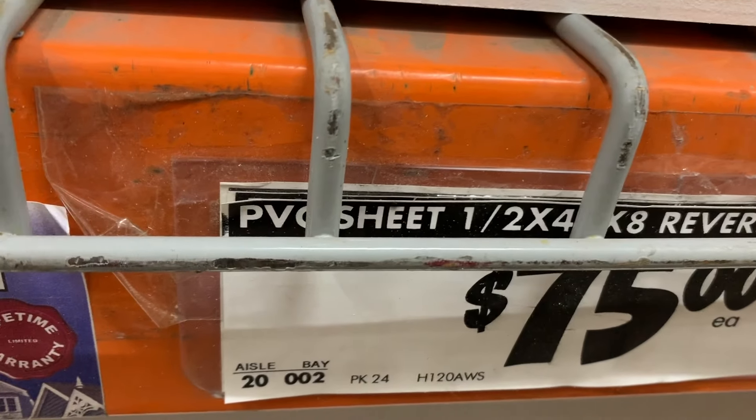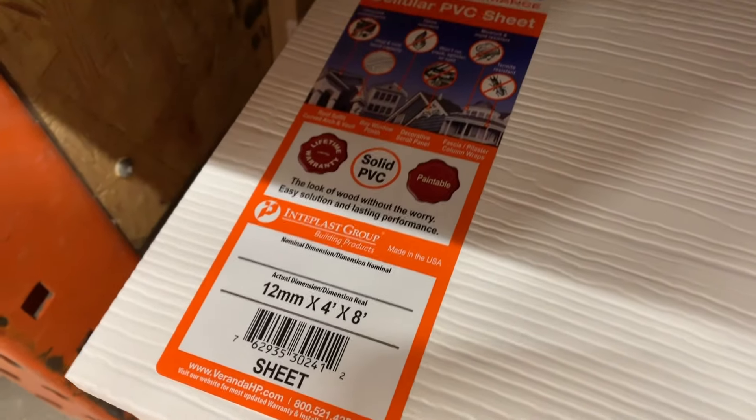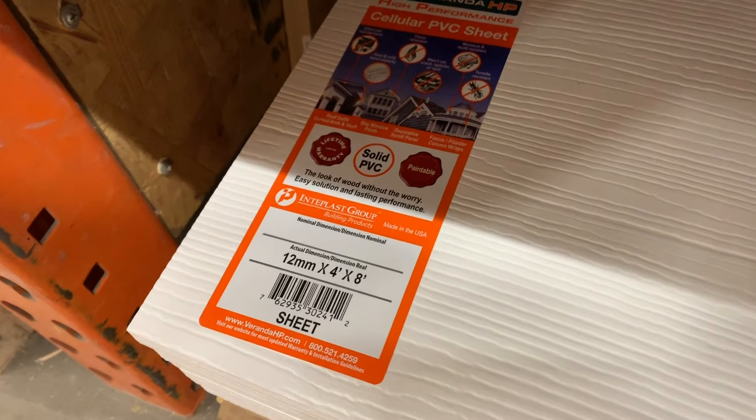The build is done with PVC — half inch, also labeled 12 millimeters — which comes in 4-foot by 8-foot sheets from Home Depot. You're going to need two of those sheets, plus two pre-cut 2-foot by 4-foot white PVC pieces for the sides. The two 4x8 sheets cover everything else. PVC is also pretty light, so when the whole structure is done, two people can move it around the house pretty easily.